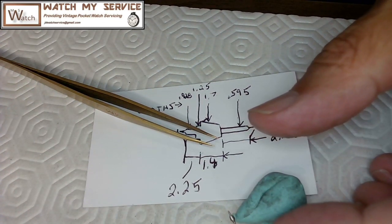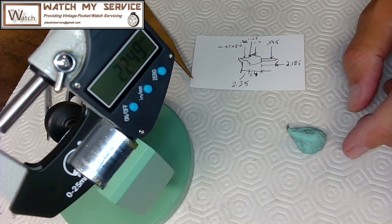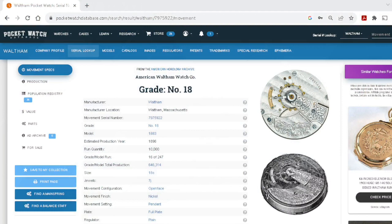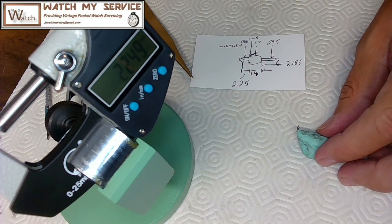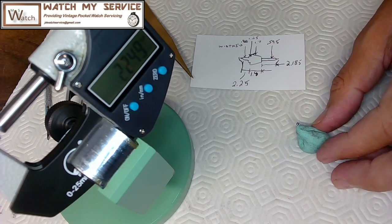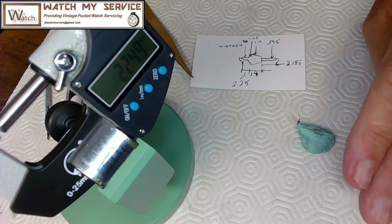That's it for this video. I'm JD — please like and share. This is how you source a balance staff, something I've done many times. This is a grade 18 American Waltham. As my reference book showed, there are multiple balance staff versions that could fit, so you want to measure carefully so the vendor knows the right size — it has to fit both the hole in the balance and the roller table. If I can't find the right part, I'll attempt to make one on my lathe. Thanks for watching and supporting my channel.